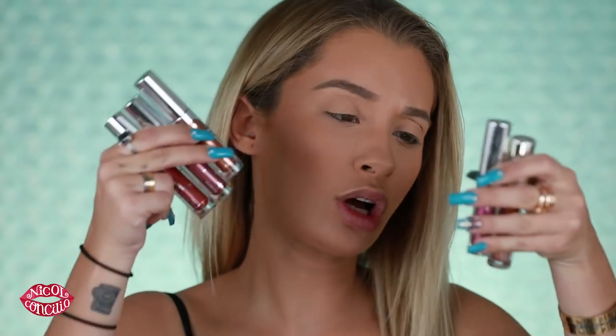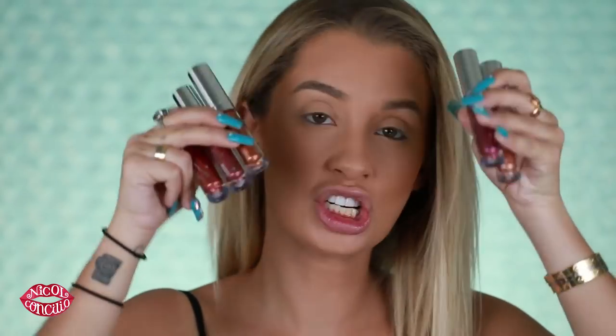Hey everyone, how you doing? If you are new here, I am Nicole Concilio and welcome to the video. So today we're gonna be testing out these new Colourpop Supernova shadows.